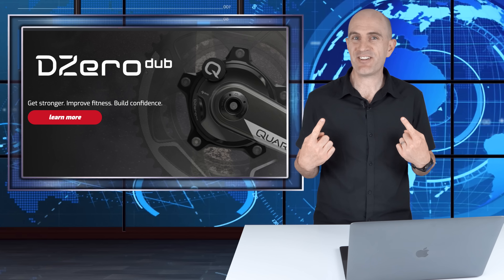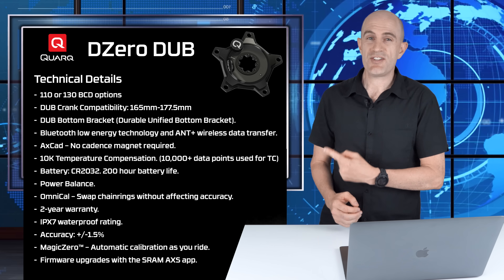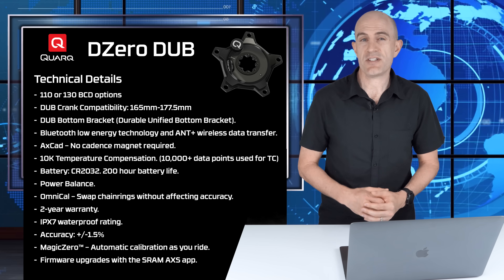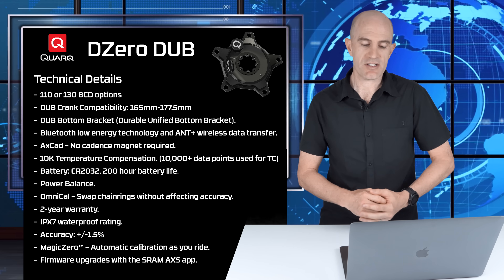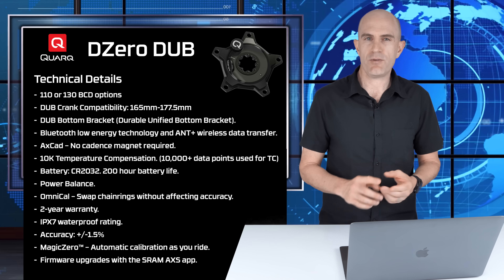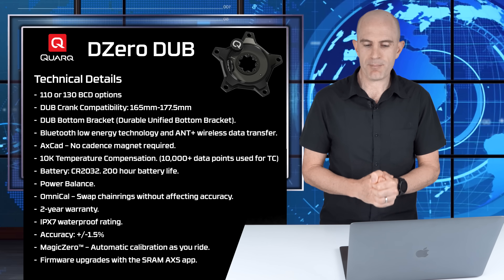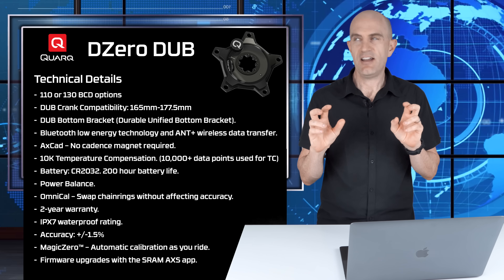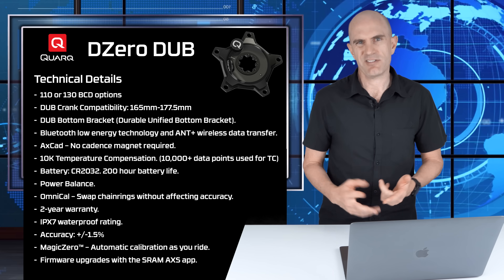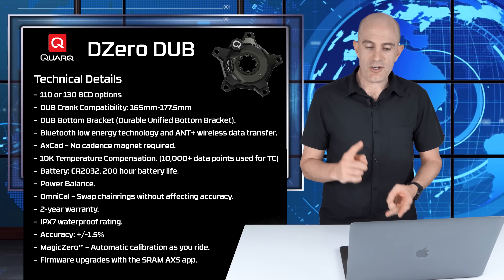Based on the smile that I've got, I think we've found some — and you'll find out why when we dive into the details and the data. The unit I've been riding is the Quark DZero DUB power meter spider. This unit comes in either a 110 or 130 BCD depending on the chainring size you choose. I'm riding the 130 edition. It has DUB crank compatibility from 165 through to 177.5mm length, and a DUB bottom bracket — which stands for Durable Unified Bottom Bracket. It's a new standard; hopefully one standard to rule them all.